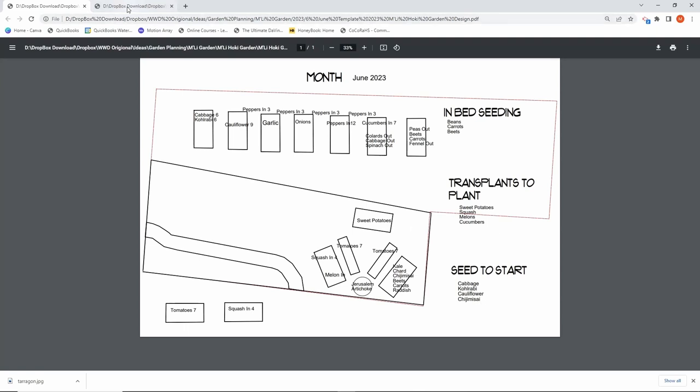Let's look at July and where they're going to go. This says garlic out, cauliflower out, and onions out — so these things are going to be taken out and harvested in July. What we're going to be putting in is some cauliflower in the bed where the garlic is. And where we take out the cauliflower, we're going to put cabbage and kohlrabi. I put how many of each I can fit in each bed because sometimes I end up overcrowding things.